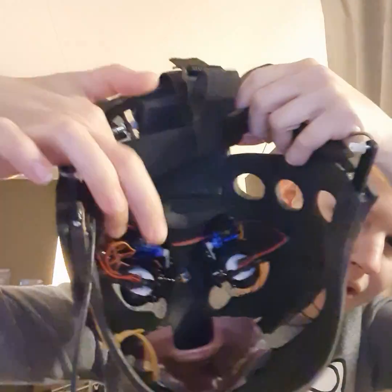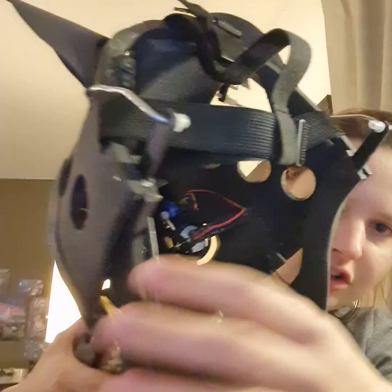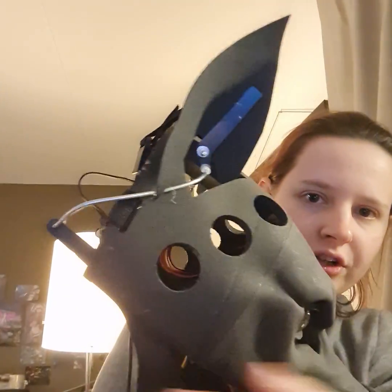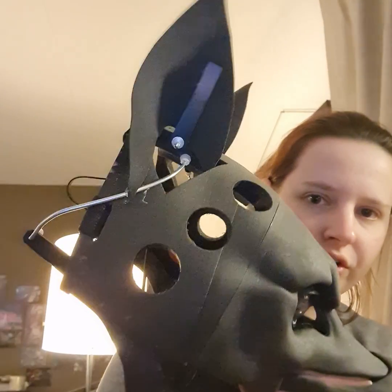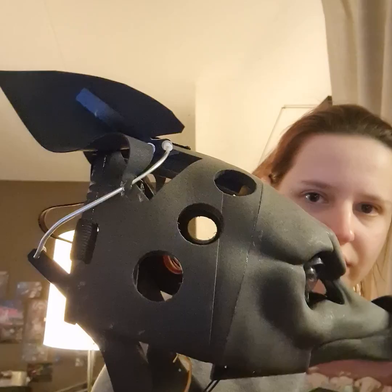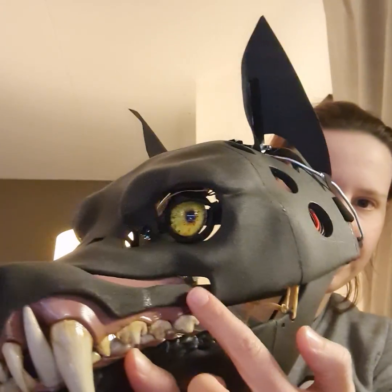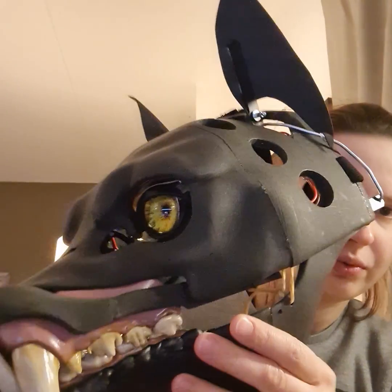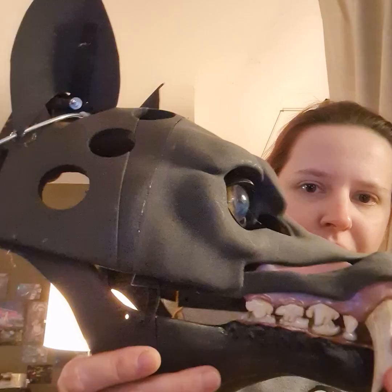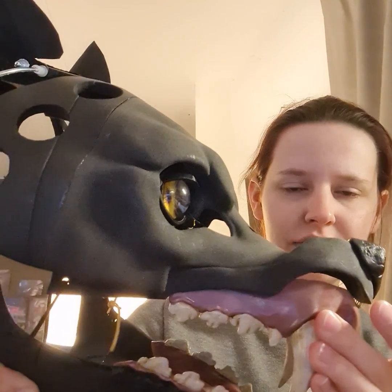These blue ones are the motors. They push a couple of linkages. For the ears it works with the jaw linkage design when it opens up. Here is a pivot point which gets pulled by the jaw, and here is a little rubber band that helps push up the nose.